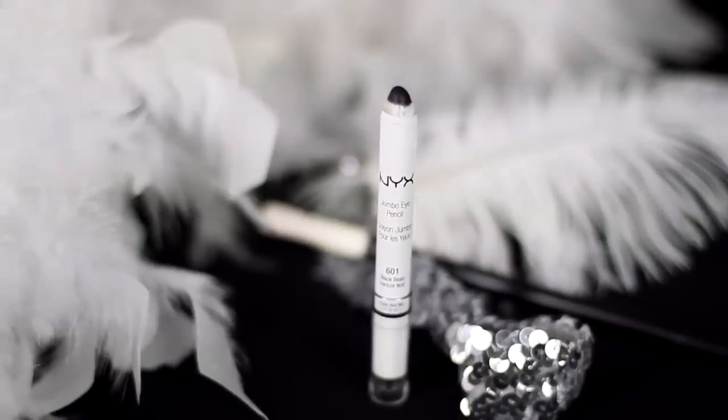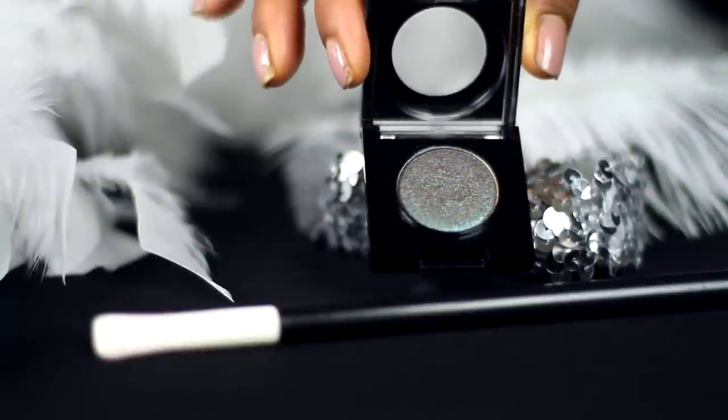First apply black bean all over the lids as a base to your eyeshadow. For the eyeshadow I'm using this Prestige Total Intensity Dual Color eyeshadow. It's such a rich color — in some angles it looks like a dark shimmery green and in other angles it looks like a deep burgundy brown, which is perfect for this look. Blend this all out and also apply it into the lower lash line area as well.